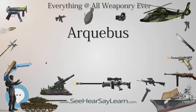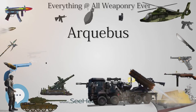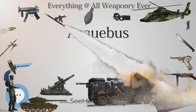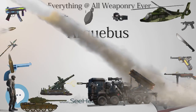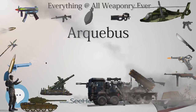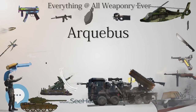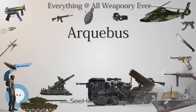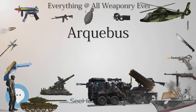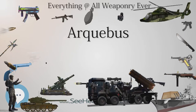Reloading a gun during the 16th century took anywhere from 20 seconds to a minute under the most ideal conditions. The development of volley fire by the Ottomans, the Chinese, the Japanese, and the Dutch made the arquebus more feasible for widespread adoption by the military. The volley fire technique transformed soldiers carrying firearms into organized firing squads, with each row of soldiers firing in turn and reloading in a systematic fashion.